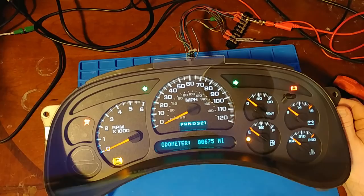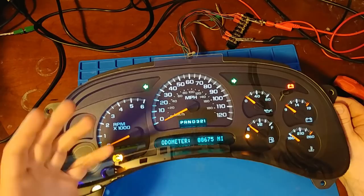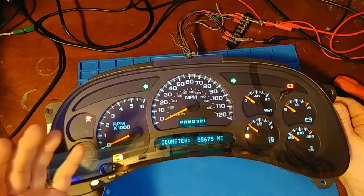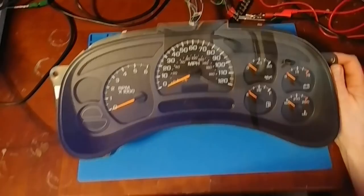I will say the color temperature is not correct. It has a blue tint to it, so they're not using a warm enough LED to mimic the incandescent bulb. When it passes through the blue filter it should be coming through as white, but it's coming through as blue. The color temperature just isn't warm enough.